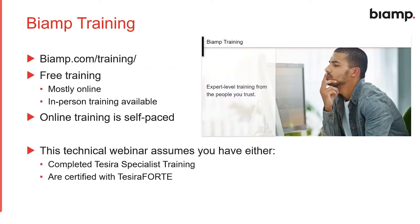Before we dive in, I want to mention our online trainings available at BiAmp.com/training. If you want to learn more after today's webinar that should be your first stop. I'm going to move pretty quickly, so I'm going to assume we've completed either the TSERA specialist training or are fully certified in TSERA Forte. TSERA Forte certification can be earned online at BiAmp.com/training. Since we're on a set schedule I'll move past some of the basics so we can dive deeper into the Parlay mics. Please check out our online trainings or reach out to your BiAmp rep about in-person training opportunities.